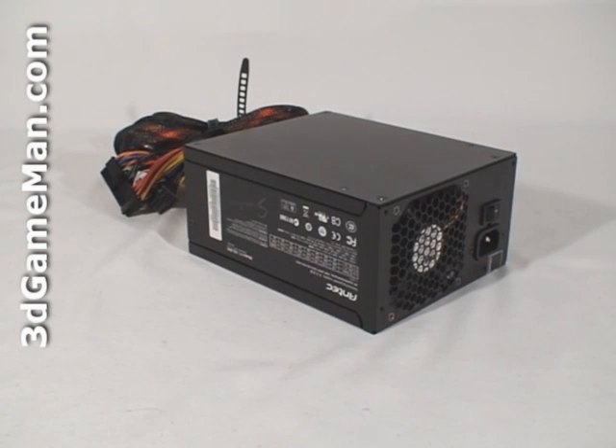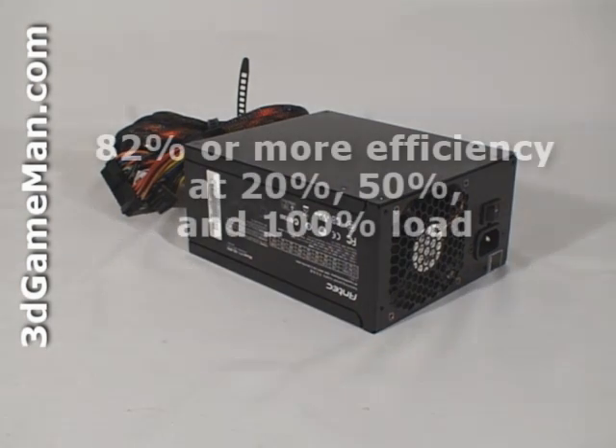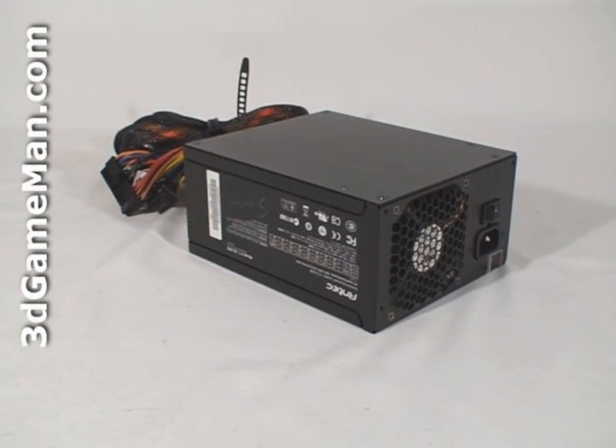Second, it should be at or above 80% efficient at typical load. This power supply has an 82% efficiency at all loads. Note that it is 80 Plus Bronze certified as well as Nvidia SLI certified.